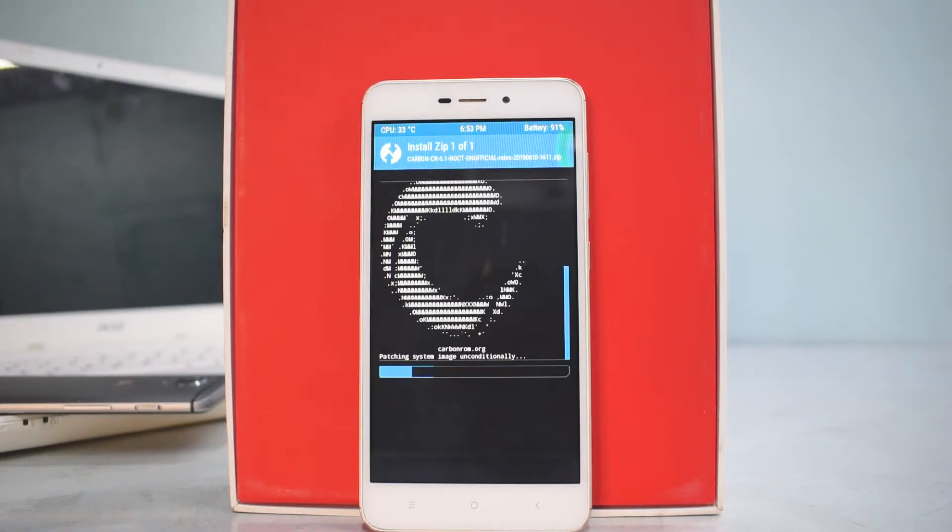Almost all AOSP ROMs are more or less the same because they come from the same base. But it's always a good thing to try out these ROMs for maybe 5 minutes, because it gives you a glimpse of the features available in that particular ROM and can help you decide if you want to install it. We'll wait for the installation to complete — it will take roughly 5 to 7 minutes — and then wipe cache and Dalvik and reboot to see the boot animation.